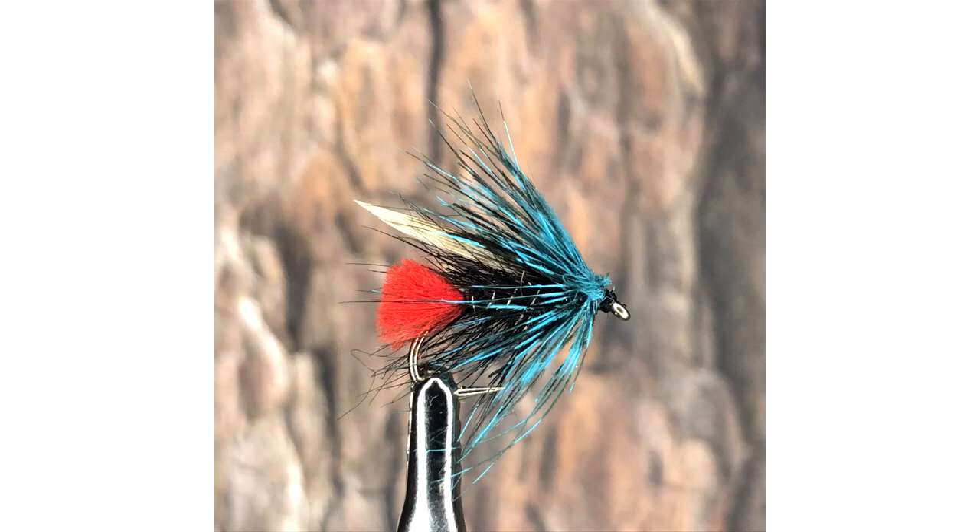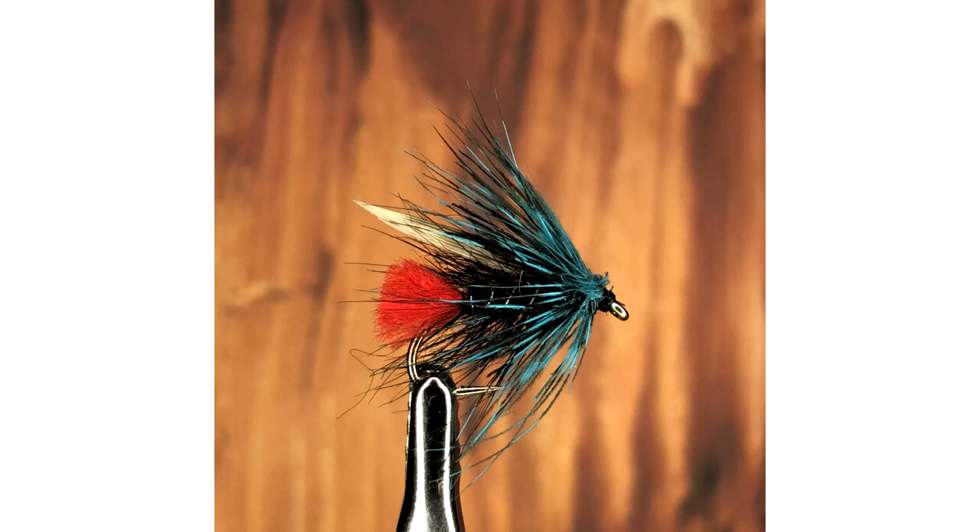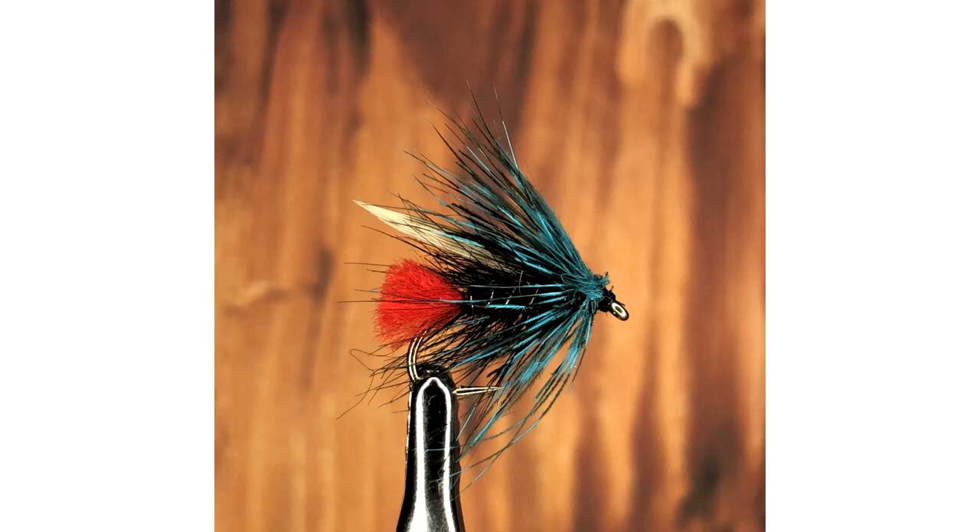Of course, this is all down to personal taste. But as a general rule of thumb, backgrounds of similar color to the fly but which are of a different shade or brightness, yet within the same color palette, tend to work well — while sometimes a complete contrast is best.